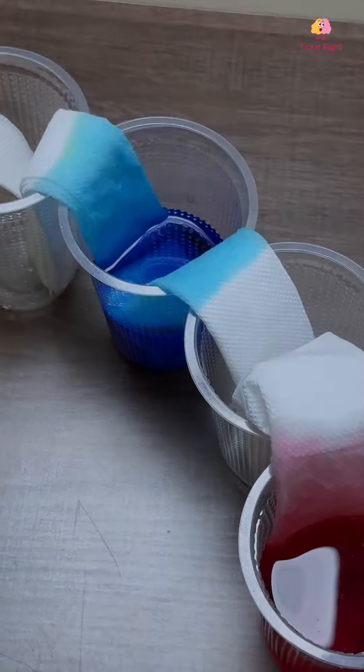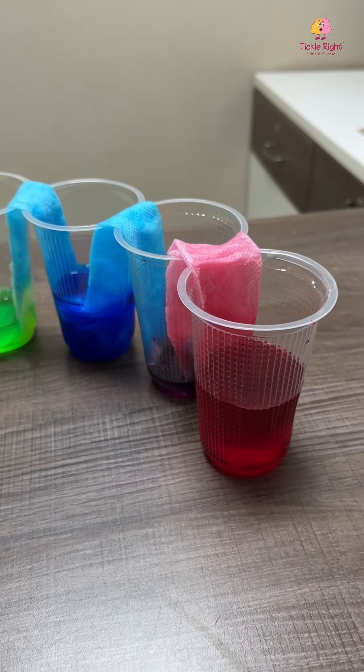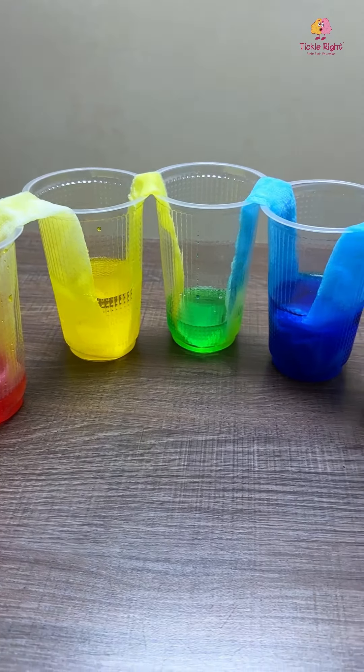As more time passes, the water gets deposited in those glasses and the mixture of primary colors reveals a new set of vibrant hues — that is orange, green, and purple. Isn't that fascinating? Can you guess the science behind this? One lucky winner will receive a complimentary three-month subscription for our Tickle Right online program — comment below and participate now!